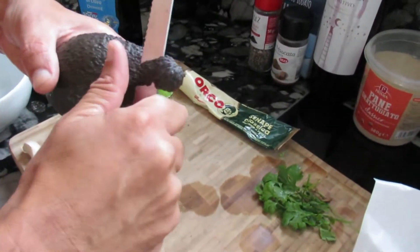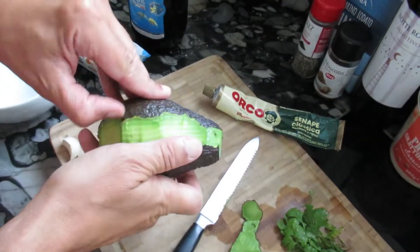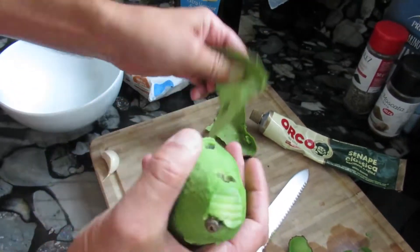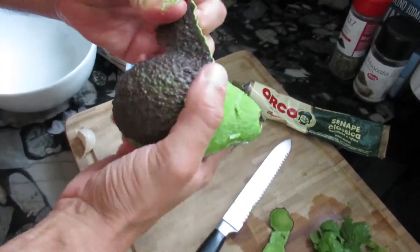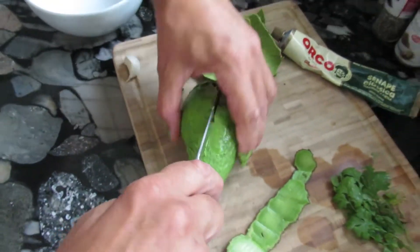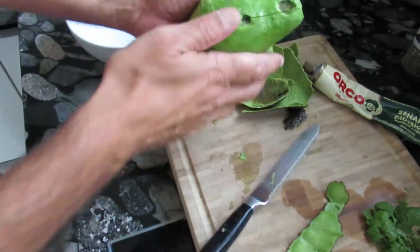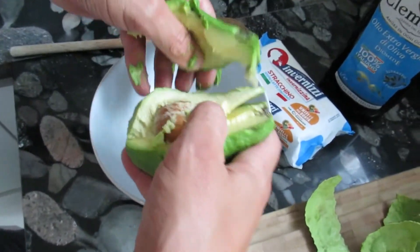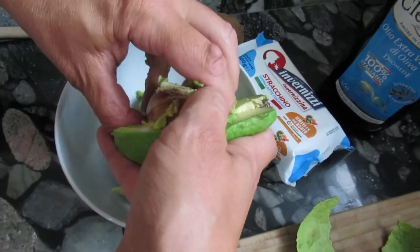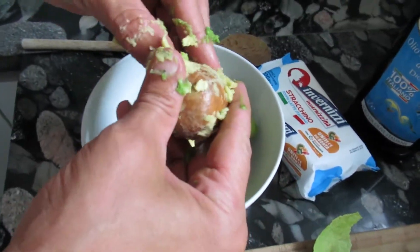The first step will be cutting the skin off the avocado. It's very mature, so we can do it this way. There are different techniques to cut an avocado — the other technique would have been cutting it together with the skin — but it also works like this. I'll make my fingers a little dirty, so we'll take a short break while I clean up.